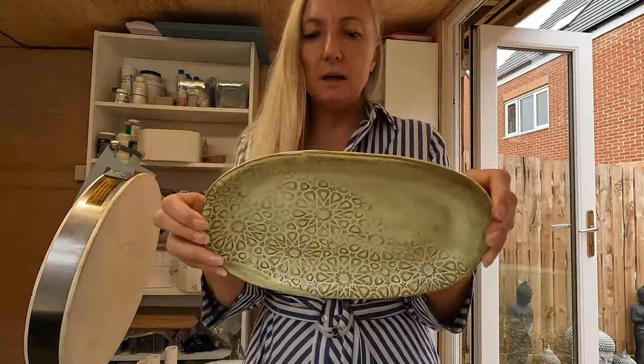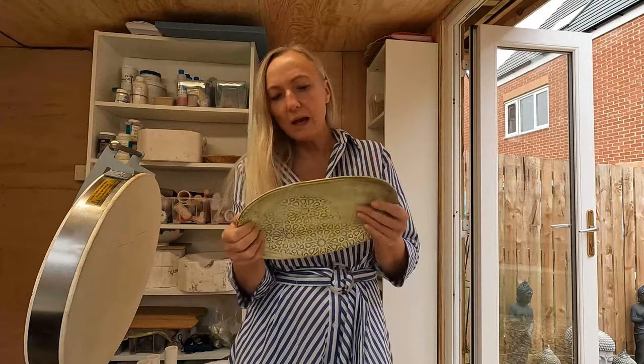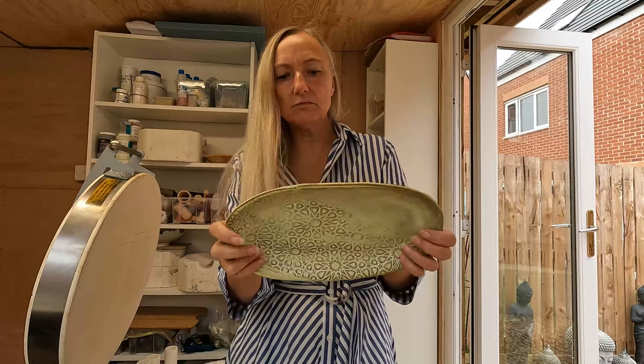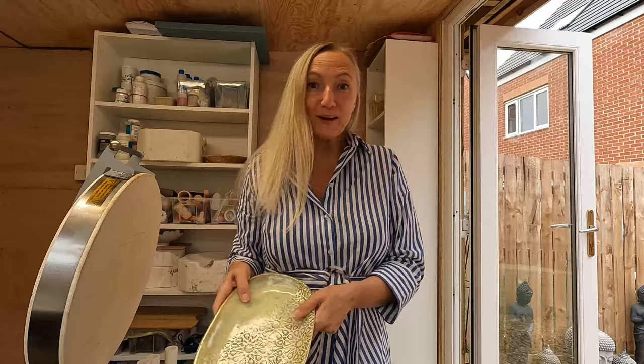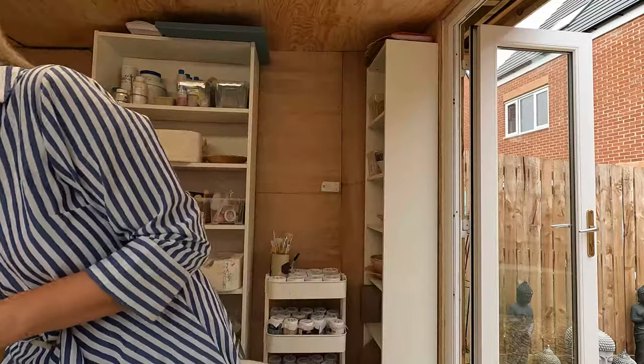The Frosted Lemon — it was the first time I'd used that one, bought it for the group. I think it's nice, but if you don't put it on thick enough it goes patchy. I'll use that plate when I have my afternoon tea for Angela next week.